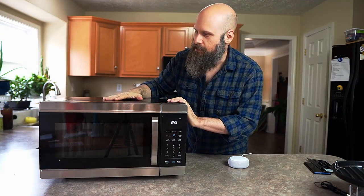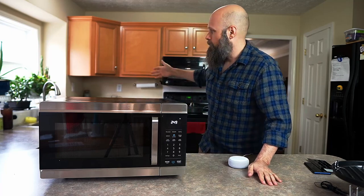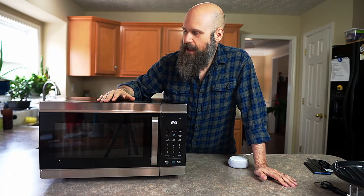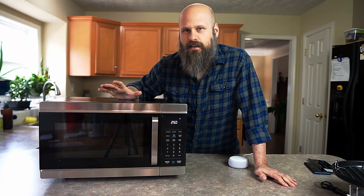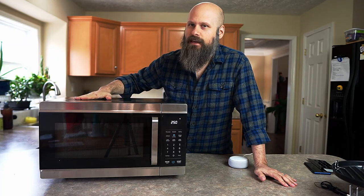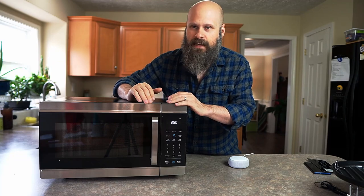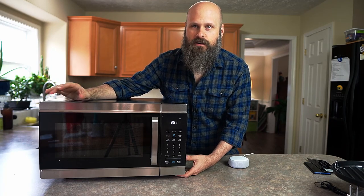One thing to note is that it cannot be mounted above a stove top. Here in my house I have a microwave above my oven, and unfortunately I would not be able to put this in that location. It also has restrictions on how high above it something can be placed — they say 12 inches, although I've seen it differently in some review videos. The main reason is because the top gets pretty warm when you're using the oven feature. It can be mounted in cabinets though, because on Amazon you can purchase a mounting kit — it doesn't come in the box, so it's an extra charge.